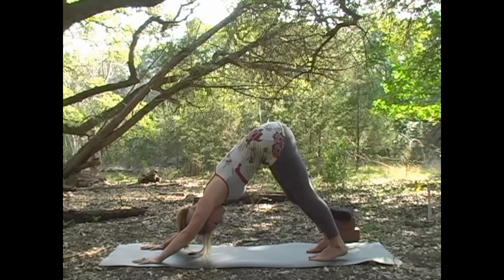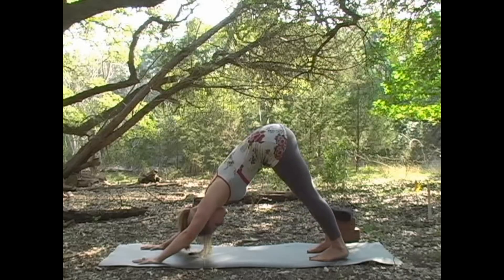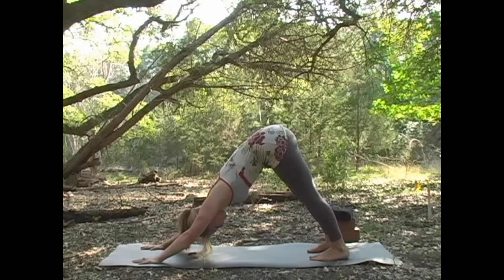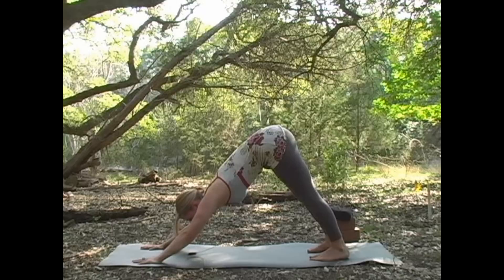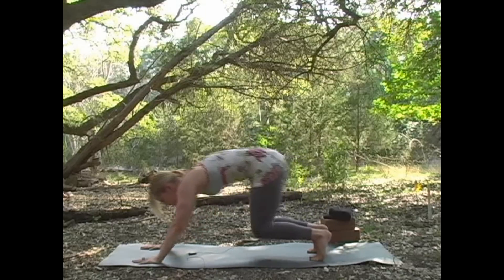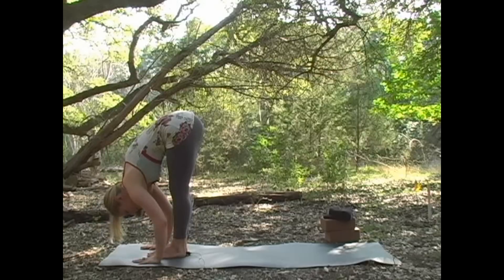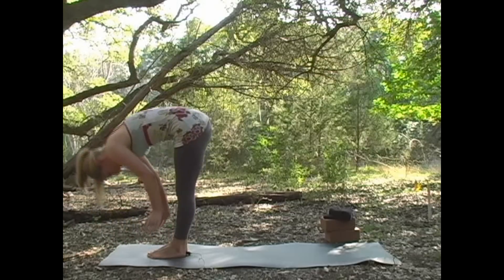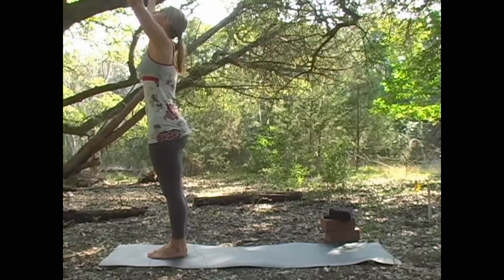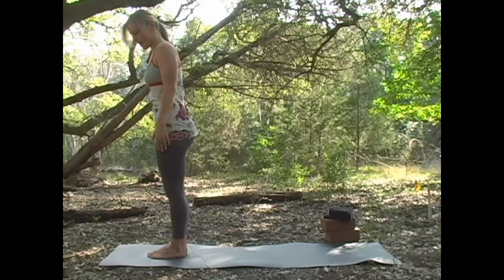You can pump your heels if you want, get the blood moving in your legs a little more, and then press back. On your next inhale, look in between your hands and step or hop to the front of your mat. Come up halfway and then exhale, release over your legs. Inhale, come all the way up, look at your fingertips, and then draw your hands down to your side.